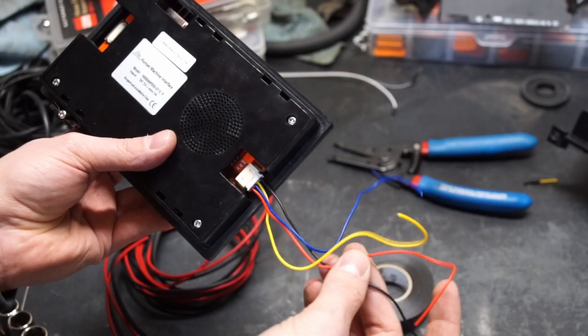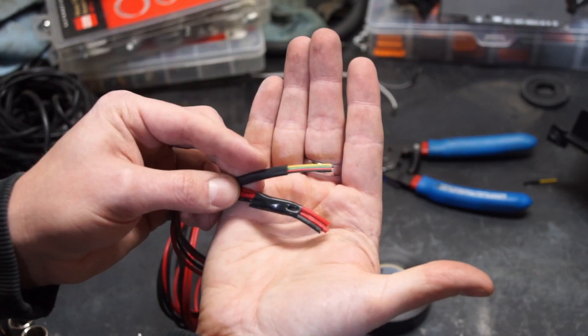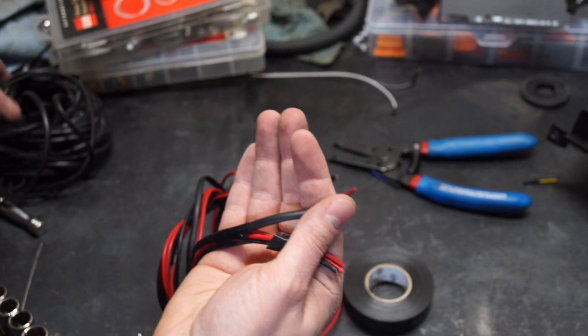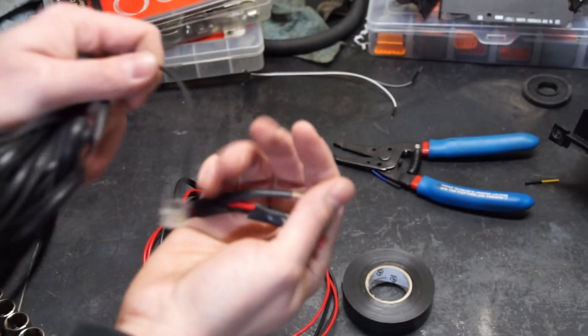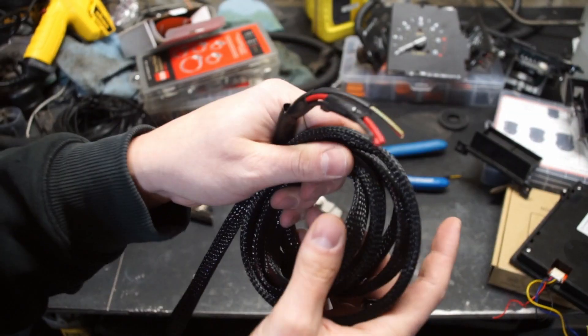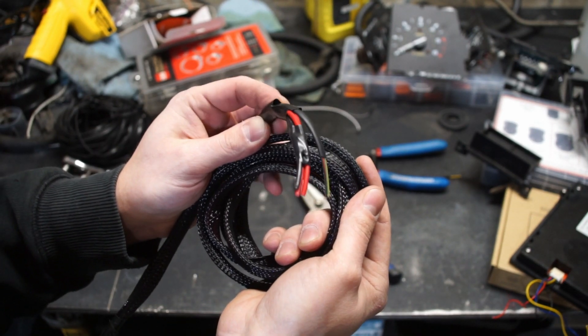Once I had a way to mount it, I needed to actually wire it. This thing needs four wires — two for power and two for serial communication. I ended up running a couple of regular wires for power, plus a cut-up phone line for communication. I figured with high-frequency serial communication, using a wire that was built for this made sense. The display's harness got covered with a plastic cable sleeve for some added protection, and then fed through the dash to connect to the Arduino.